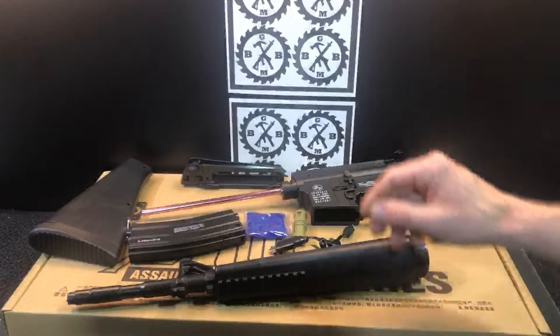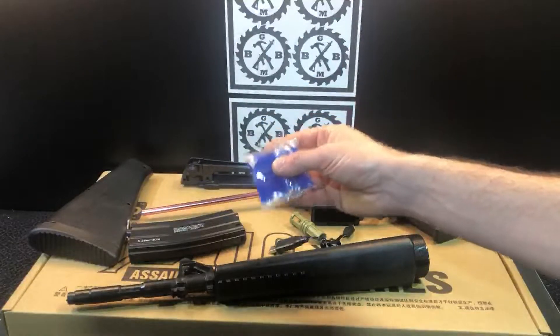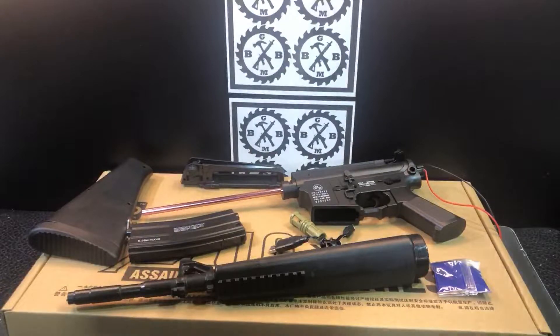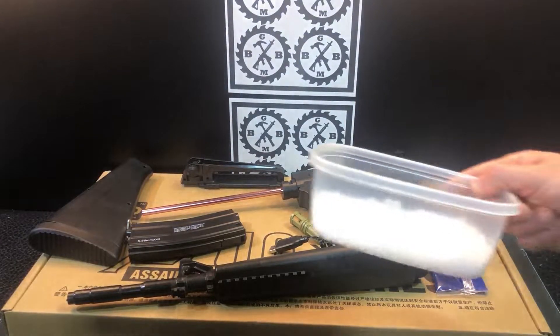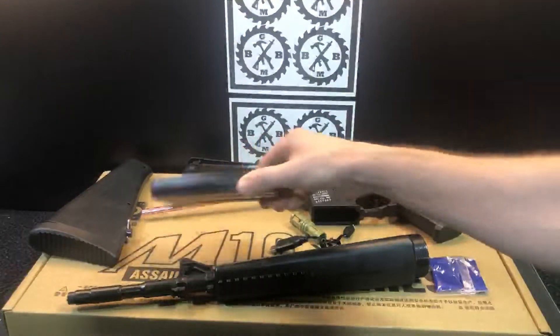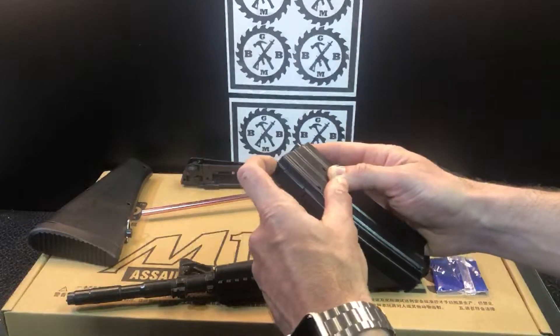We've also got some gel beads here. Make sure you're soaking your beads properly. The quick rundown is four to six hours in plenty of water in a large enough container so they can grow to seven or eight millimeters, then drain off any excess water. You can always store extra gel beads in airtight containers like this — never ever store beads in the magazine.